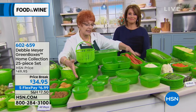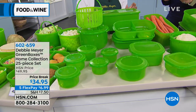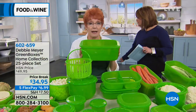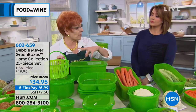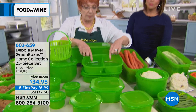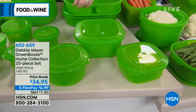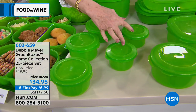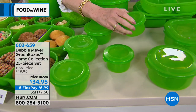This is my 25-piece set. You're getting my favorite shapes — my bread box, which everybody loves. This is the iconic shape called a bread box, but it is still a Debbie Meyer Green Box; it's not just for bread. You're getting two of my divided eight-cup, so it's four cup on each side. You're getting an eight-cup square, a four-cup square, a four-cup round, two of my two-cup rounds, two of the one-and-three-quarter cup — portion control, baby.